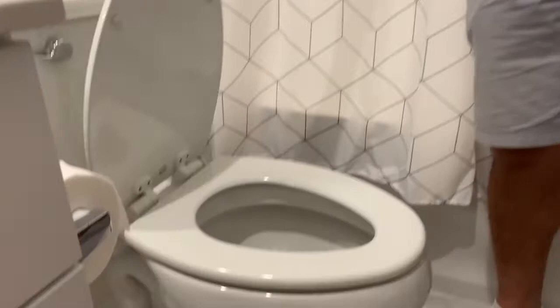Voilà — now we have a soft close toilet seat! If you like the video, please feel free to like and comment below. We hope you enjoy — take care.